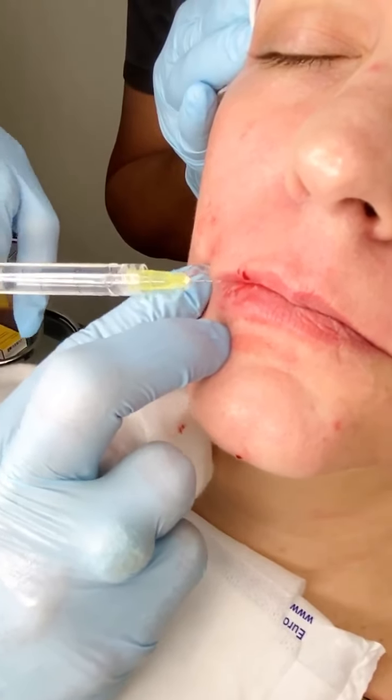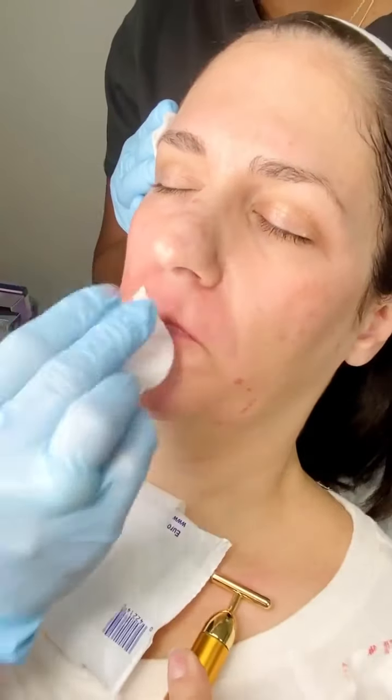We're doing this side of her face and will do the other side afterwards to shorten the video, but you can see the better projection here and a little better lip on this treated side versus the untreated side. Now we're going to use Jeuveau to give her a little lift to the brows.